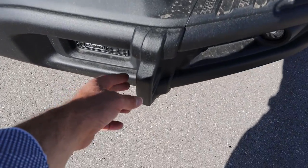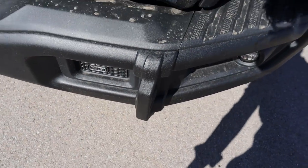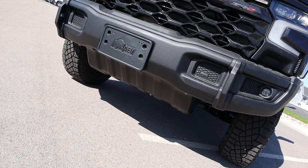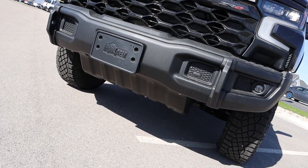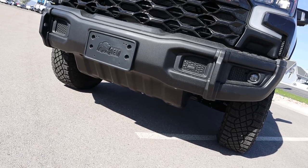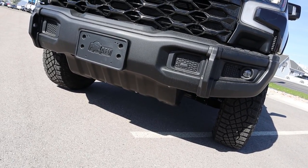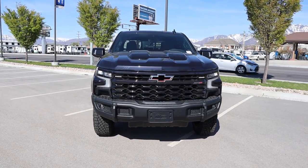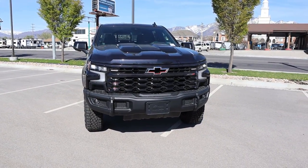Now this is the big thing — the sub-grade bumper. Look at the recovery points, super beefy. And then you do have added skid plates with this Bison package and just a really aggressive front end overall. Let me know what you guys think about the front end design with this new bumper — do you like it more or less than the regular ZR2?